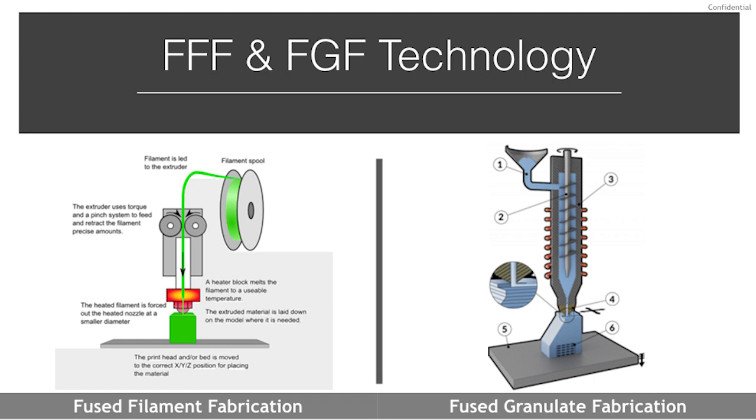Fused granulate fabrication, FGF, also known as pellet printing, is a similar process to FFF but instead of using a strand of thermoplastic, it utilizes granules of the material — meaning pellets. The mechanics still incorporate a robust barrel and screw extrusion system similar to traditional plastic extrusion or injection molding. Pellets are gravity fed into a feed section where they make contact with the screw; a servomotor drives the screw which conveys the pellets through a heated barrel with multiple heating sections, allowing the material to progressively heat up and melt, before being forced through brass or steel nozzles that are also customizable.